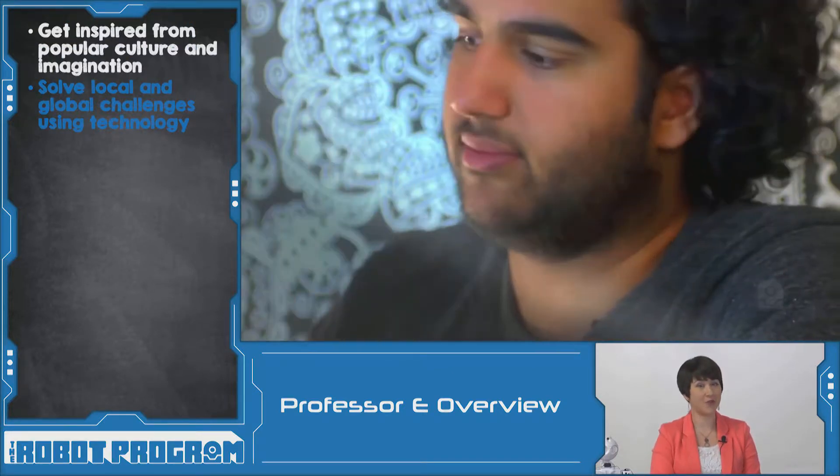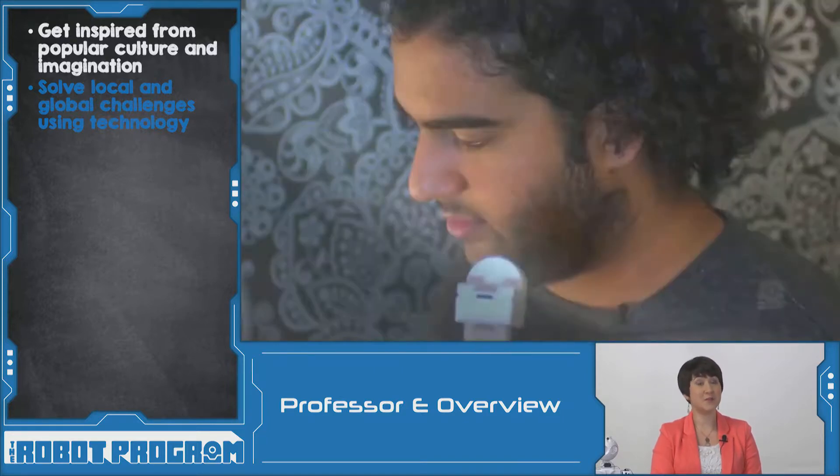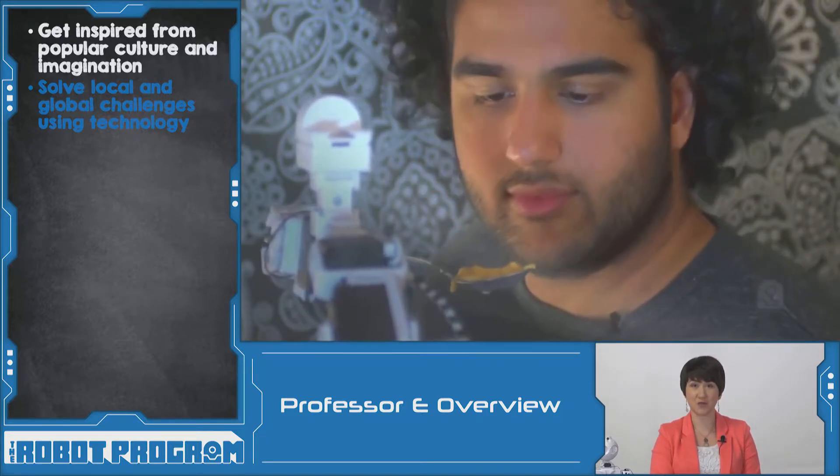EasyRobot's own intern from Waterloo University, Barrage, spent the afternoon building an EasyRobot arm that can feed people with disabilities using speech control and the camera.